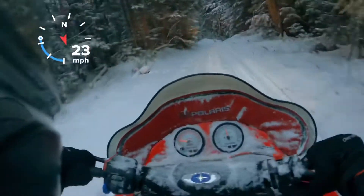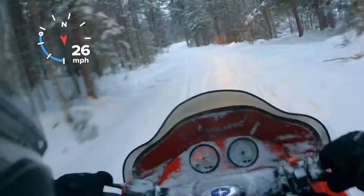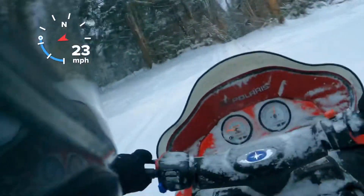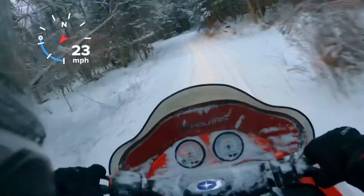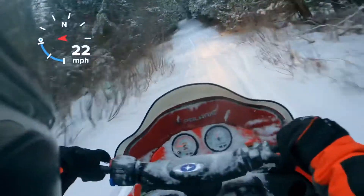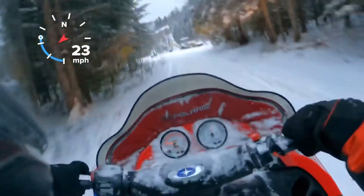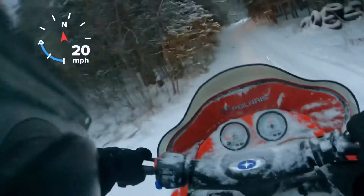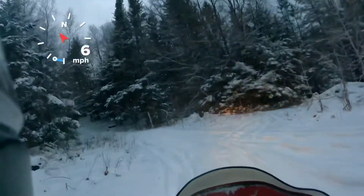For most trail riding, the shocks do ride decent and you can set them up for your liking. I do like these 800 engines. 600s are good too, you just don't have quite as much mid-range to top end. Yeah, so 4,800 miles — I'm pretty sure this motor has never been opened up.